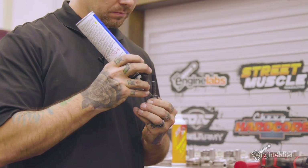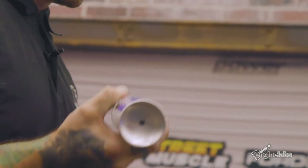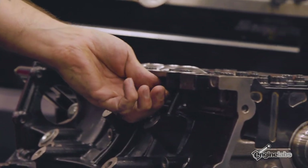Vinnie's putting Ultra Black RTV sealant on the flanges of the cross bolts so they don't leak. The cross bolts go into the crankcase, so it's just precaution — better safe than sorry. It's one of those things that's nice to do now instead of when it's in the car and leaking.